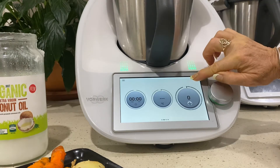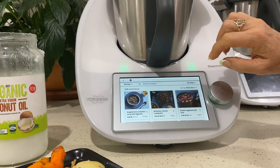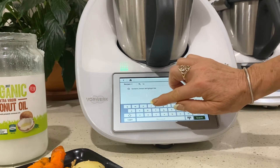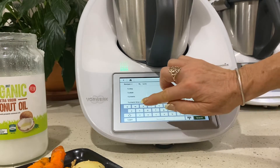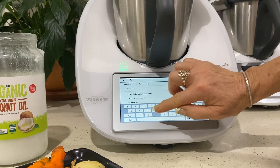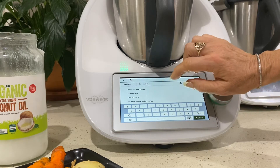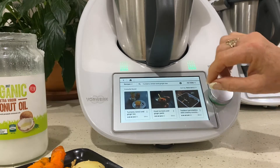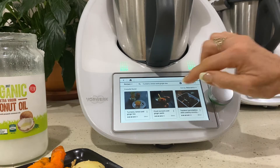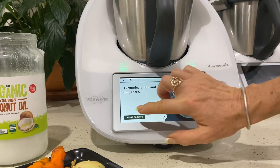Back in the kitchen, this afternoon I'm going to make a great little recipe of turmeric paste and turn it into turmeric tea. They are two different recipes, but it's great when you can have something in the fridge that you can pull out. I've sometimes used the paste as a base for turmeric lemon and ginger tea.